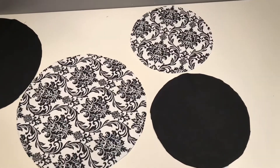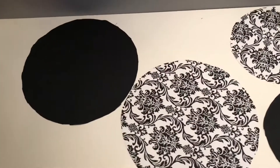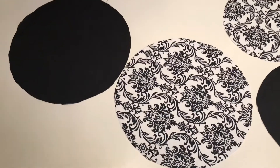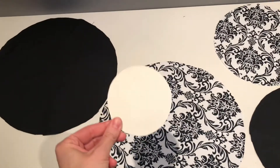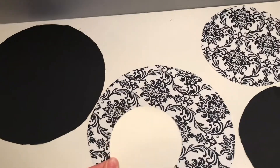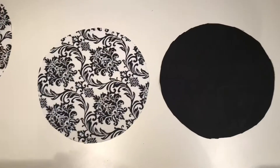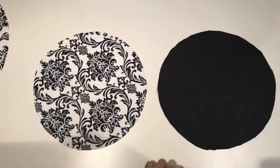You will need to cut out two small circles — one of your main fabric and one out of your lining — and two large circles, again one out of your outside and one out of your lining. This little circle template is just for marking and does not need to be cut out of fabric.